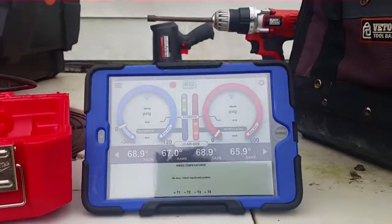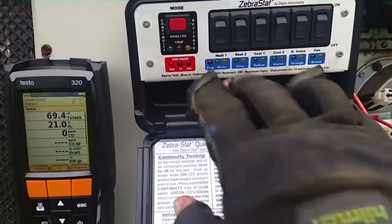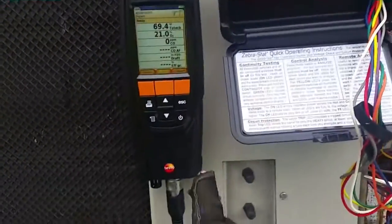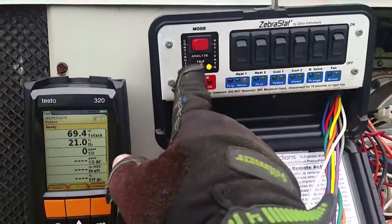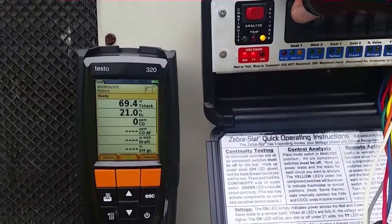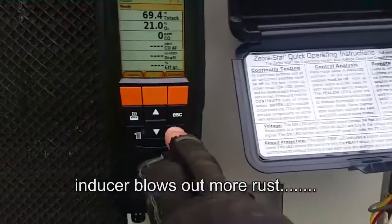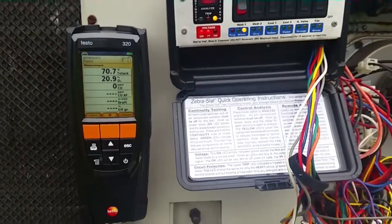We have the manifold up there that has our temperature spread on it. I'm going to go ahead and flip it on heat one, which is the white wire — they're all connected over here as you can see. I had it set in analyze mode and not activate mode, which was my problem. Here's our inducer — it's nice that a whole bunch of crap flies out the end of it. We'll see how she does.